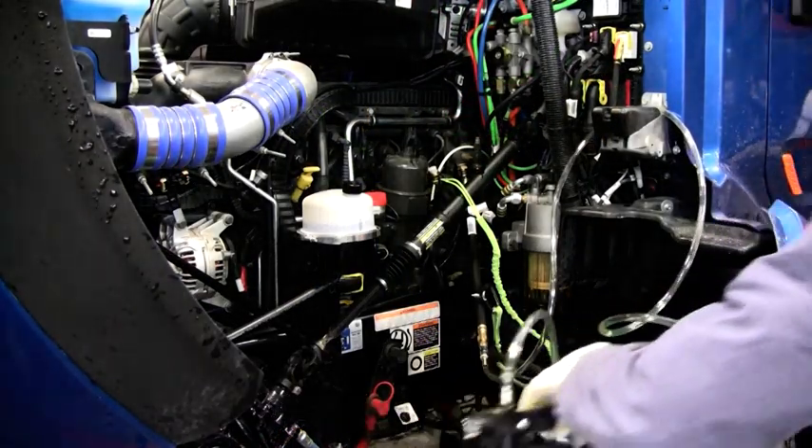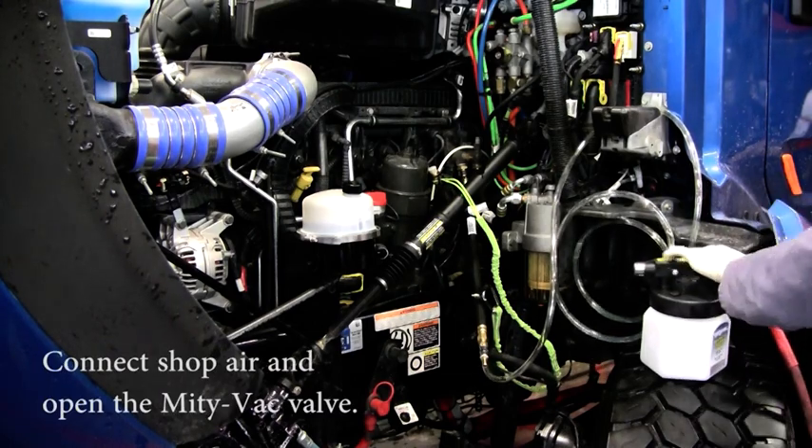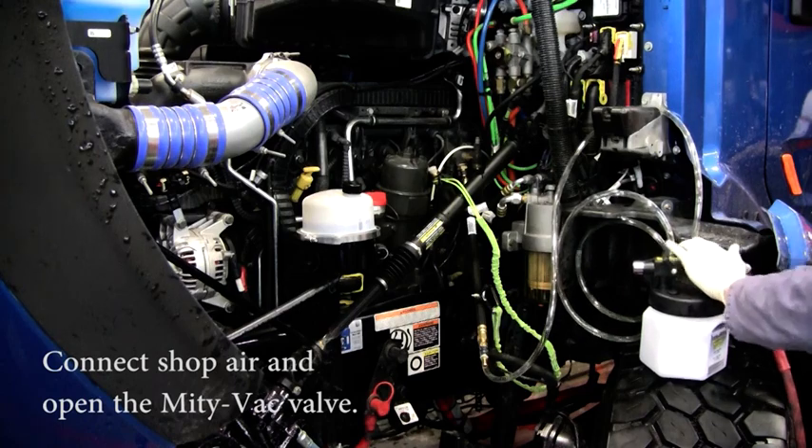Make sure the shop air pressure is less than 150 PSI. Then connect the MightyVac to the shop air hose and open the valve on the MightyVac.